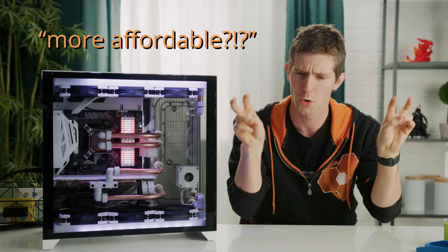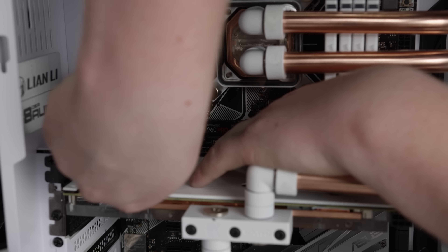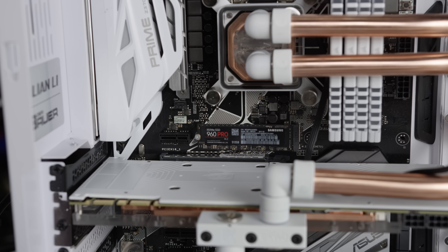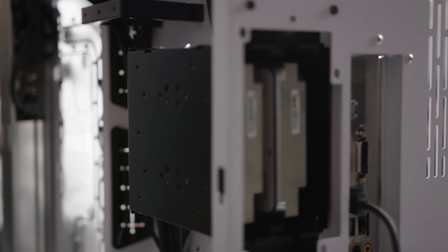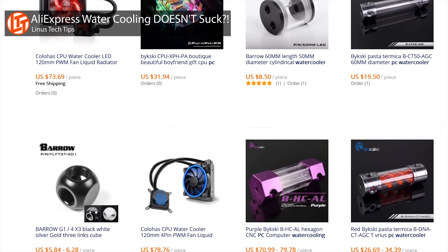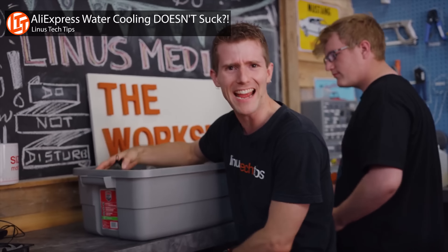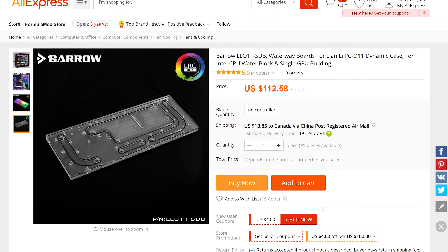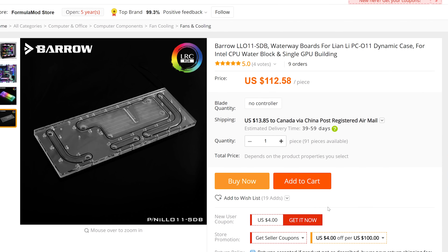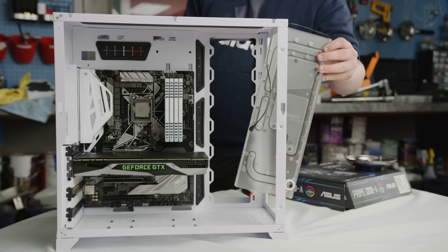For our graphics card, we would have loved to use the latest RTX 2080 Ti, but water blocks weren't quite available yet when we started this build. So we went with the next best thing, a 1080 Ti, which is still a very powerful card and significantly more affordable. For storage, we opted for a 512 gig Samsung 960 Pro as our boot drive, with a couple of Iron Wolf Pros in the PCO11's rear butt flap for storage.